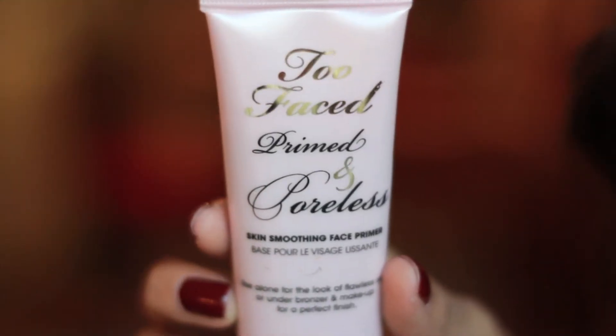Starting by applying my Too Faced Primer generously so our foundation has a nice base to stick to. And taking my Kat Von D Concealer, I'm applying to any blemishes or dark spots that need covering up.